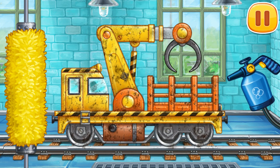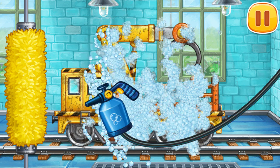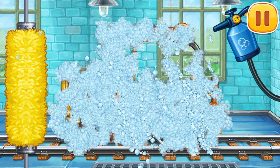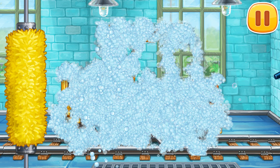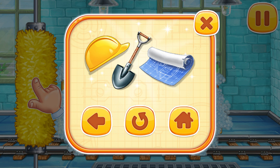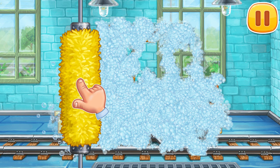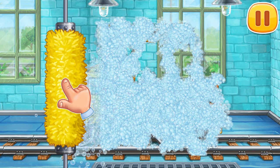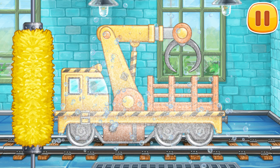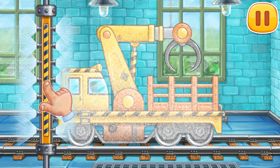Now let's wash the timber loader. Let's start foaming the machine. Clean the dirt off the machine with a brush. Now let's wash off the rest of the foam.